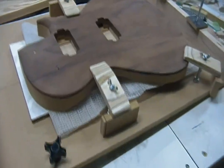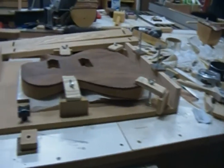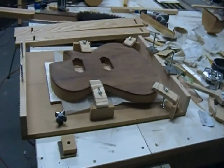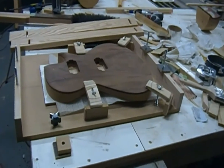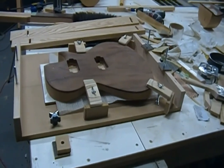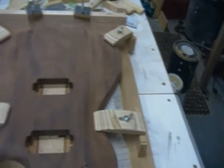It's basically a sled with ends on it. The guitar sits down into it. I don't have it bolted down or anything at this point. I've used this in the past and had okay results. I've done neck-throughs and I think I did a Telecaster where I used just a regular template for the neck pocket.